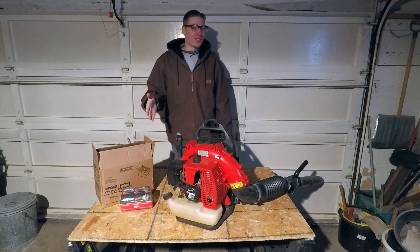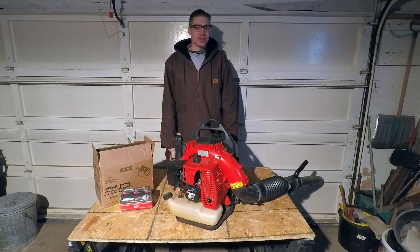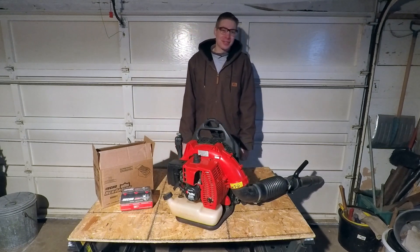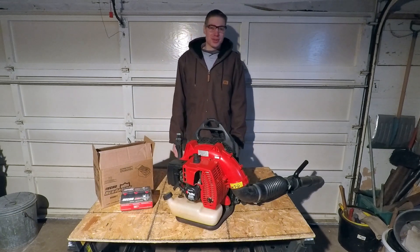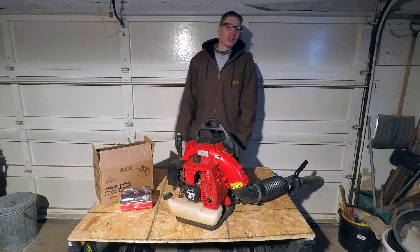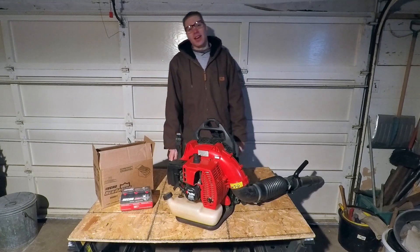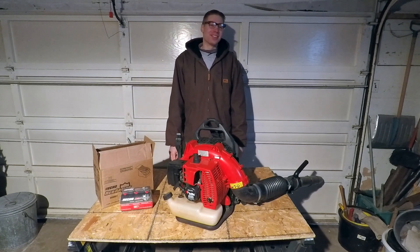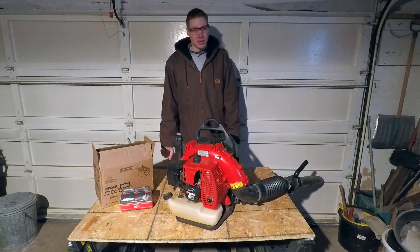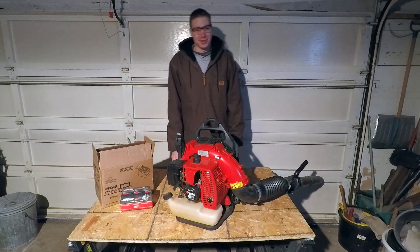Other than that guys, Echo Red Armor Oil has done me really well and I would highly recommend it to any of you looking to try it out this year. It runs great and I've had absolutely no issues with it. That's it for this one — it's going to be a shorter video, but hopefully you guys enjoyed it. Make sure you leave a comment below. If you have used the Echo Red Armor Oil or if you're considering it, I'd love to hear from you. Also, as you guys know from the previous video, I am doing a 500 subscriber giveaway and we are at right about 450 subscribers, so it would be nice to get another 50 to do that giveaway.